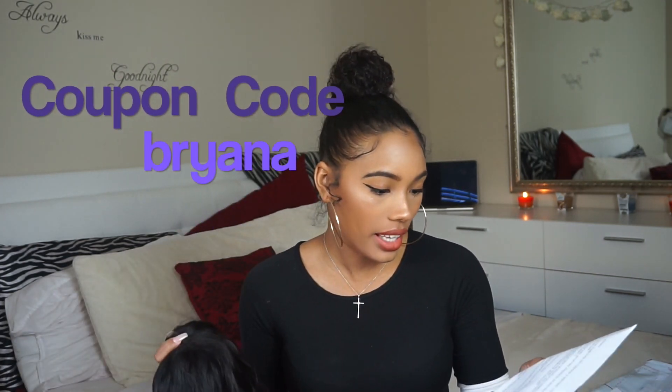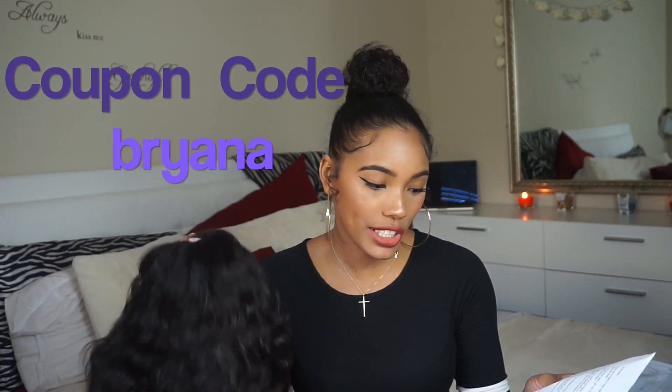I have a coupon code for you guys — it is my name, B-R-Y-A-N-A. It is Brazilian Virgin hair. This is the natural color — feels like a 1B maybe. It is the cap 7 glueless lace front, and the lace is light brown.